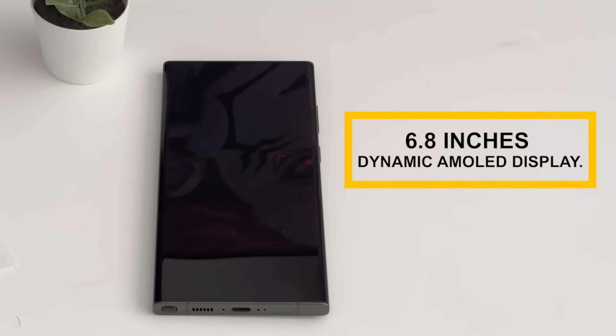If you look at the display, this is a 6.8 inch Dynamic AMOLED display. The display is great and it has a large screen — it will be a next level gaming experience. This is the world's fastest mobile graphics.